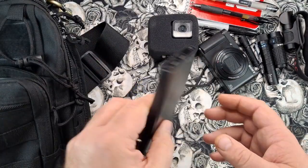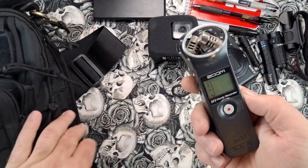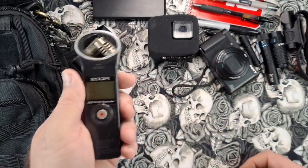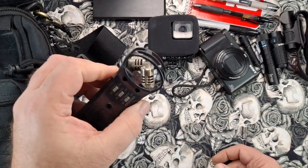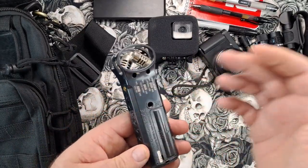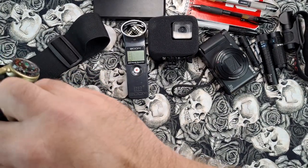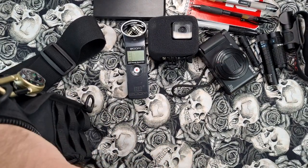I've got a little power bank to keep things charged up. I also have a Zoom H1 handy recorder — a digital recorder. You use it to ask questions and see if you catch an EVP, which is an electronic voice phenomenon. Set it on WAV format settings and you can potentially catch spirits talking.